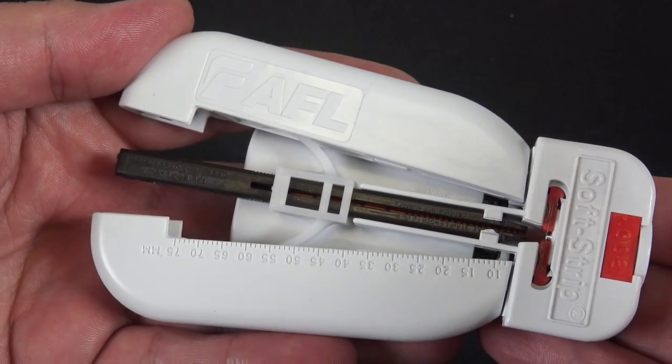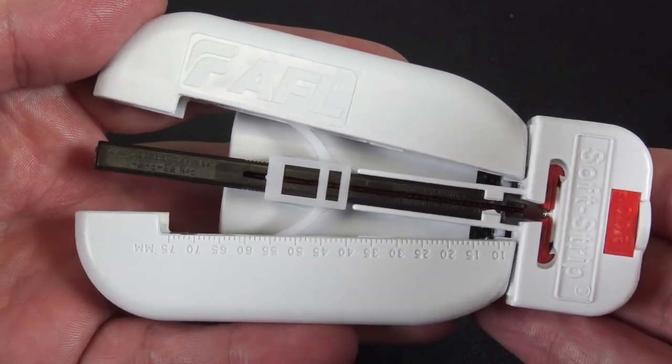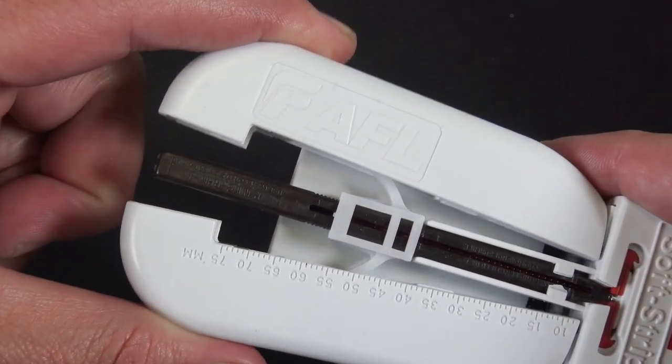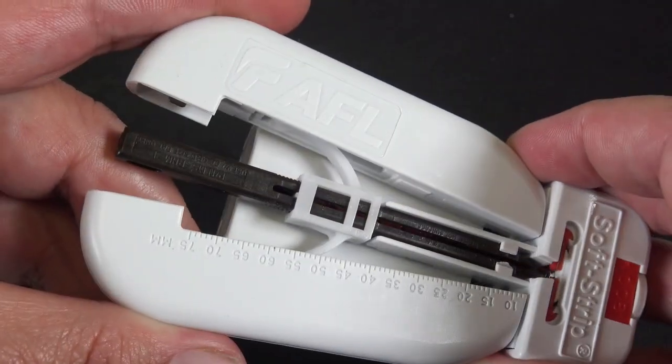Today we're checking out the AFL thermal stripper, part number S018613. The handle assembly is right there and the spring assembly is right there — we're just gonna check this out.